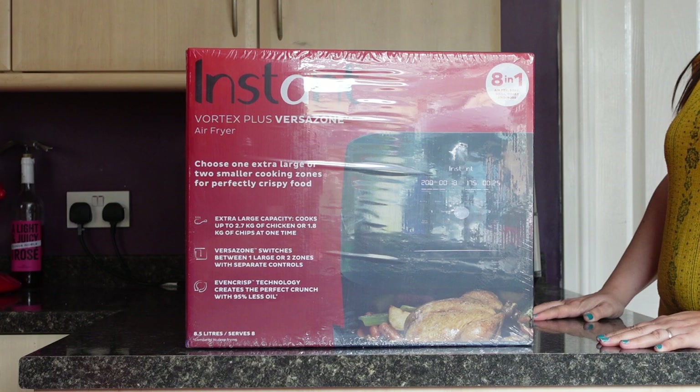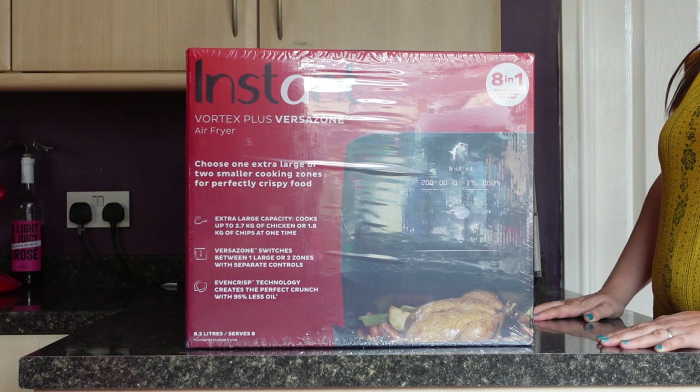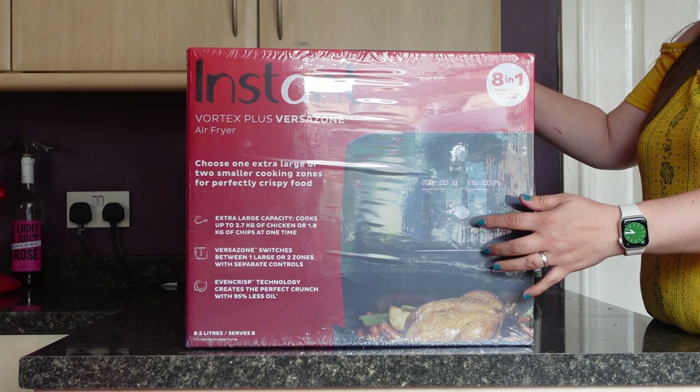Hi guys, welcome back to my channel. For those that are new, my name is Emma, and today we are unboxing the Instant brand Vortex Plus Versus Own. This is an air fryer — the one with the one large drawer that can be divided into two.